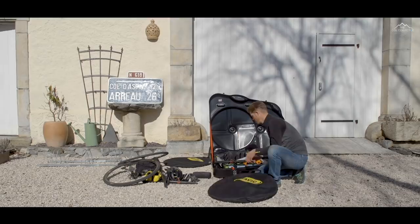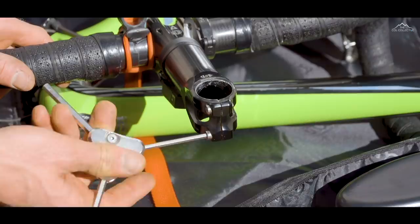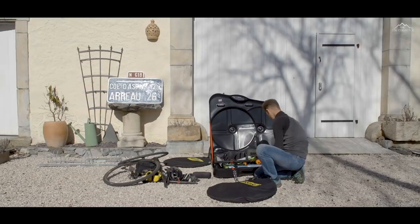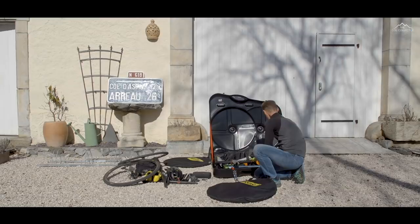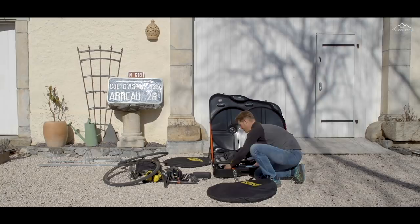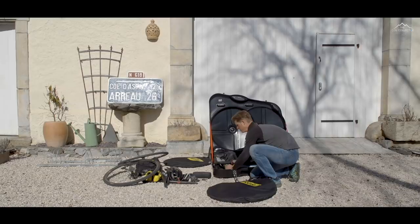One tip I've got: I'll just nip the stem bolts up — not overly tight, but just so the bolts aren't loose — and I'll do the same for the seat binder. That's just for when it's in transit and it rattles around and vibrates on the airplane. Sometimes it's quite easy for those bolts to vibrate loose, and it's quite hard to find a 4mm or 5mm bolt rattling around a bike box. I'll also put my headset cap back into the fork so I know where it is, and just nip that so it doesn't rattle loose.